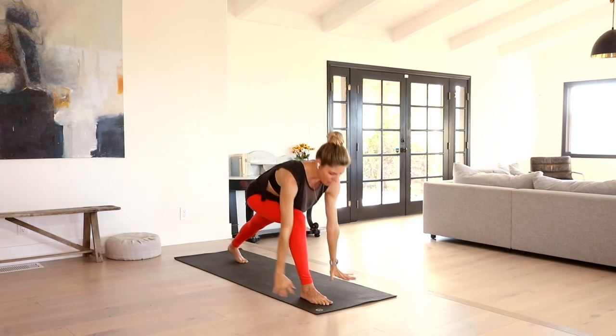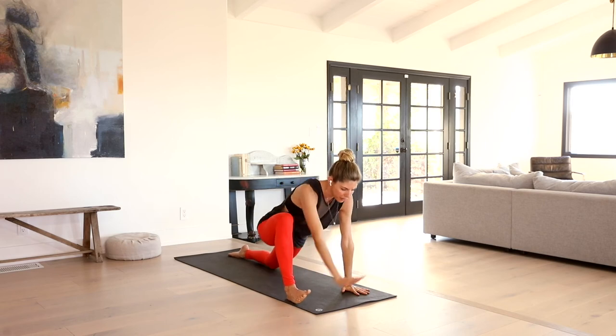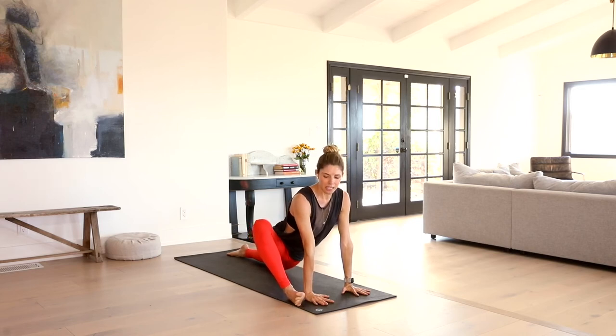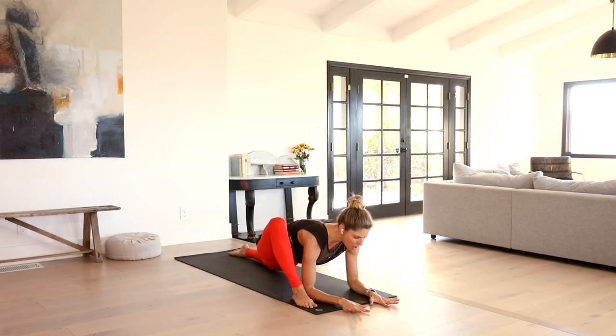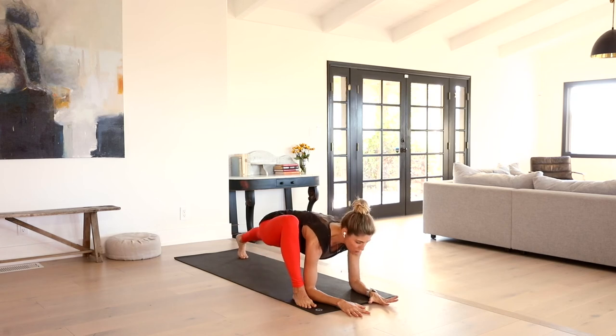Exhale, hands down to the earth. Release your left knee down to the mat. Toe heel your right foot to the outer edge. Both hands on the inside — getting deep into our lizard pose here. You can shine the sole of the foot for a minute if that feels good, or keep that knee hugging in towards your right shoulder. Gently make your way down to your forearms. If you want more intensity, you can always re-lift that left knee off the mat.